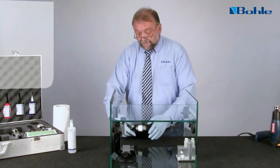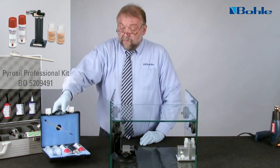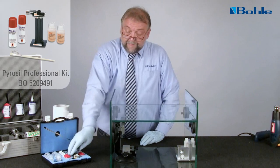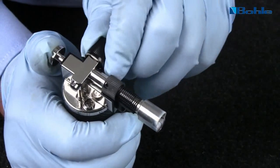By pre-treating the surfaces with pyrosil, the adhesion of the UV adhesives is improved considerably. The long-term stability of the bond is thus ensured and the bond protected from moisture.